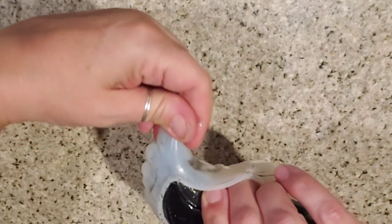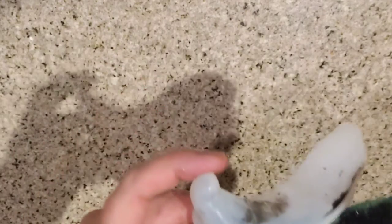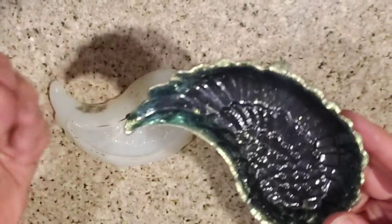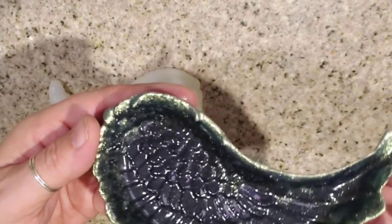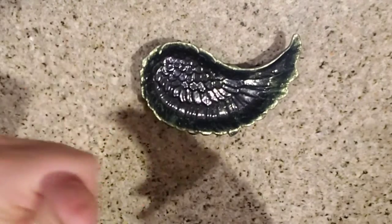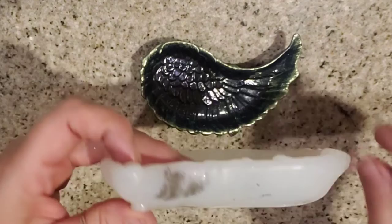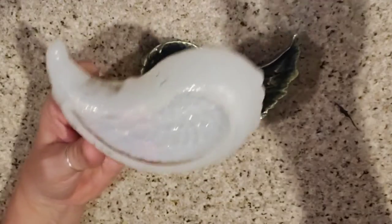It does not want to come out! All right — wow, that is pretty. Now we will clean this up and pour it with some white. Be right back.